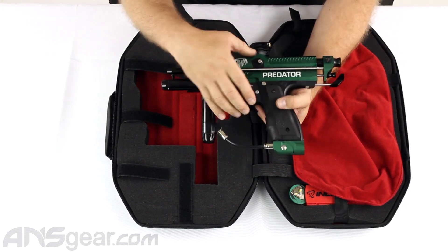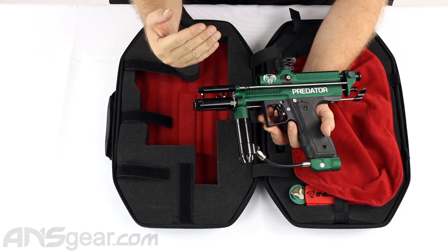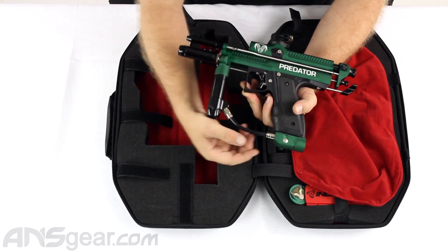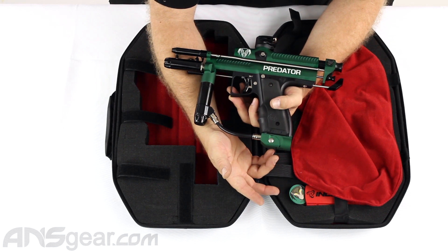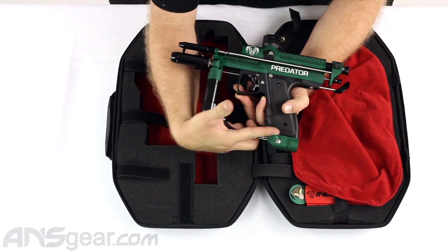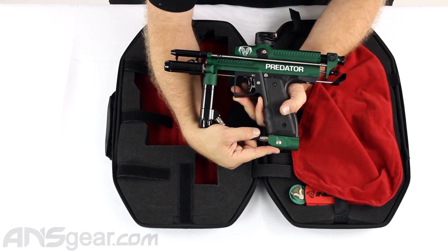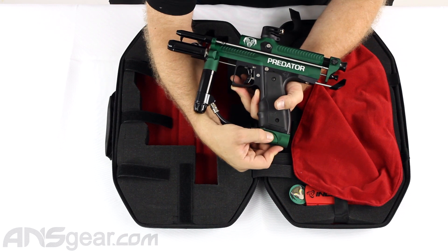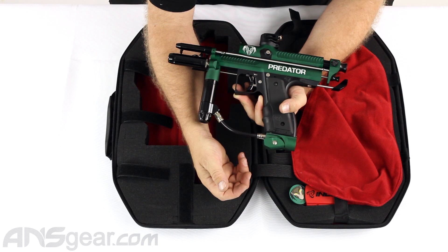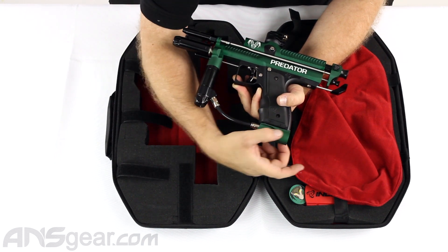The regulator on the bottom is adjustable — counterclockwise or pulling it out increases pressure, screwing it in decreases. The ASA at the bottom works similar to how a Pops ASA works, but instead of a lever sliding horizontally, when you push it down and slide it open, it actually folds open like a sandwich. That's the on position. Push the button down and that is the off and bleed position. There are two screws under the cap that lock it in place.